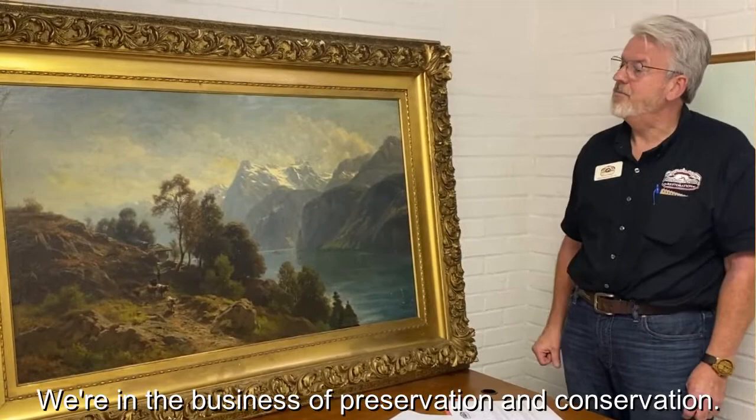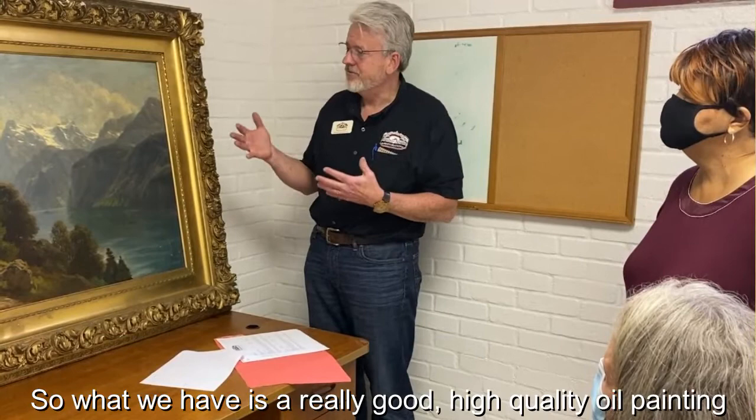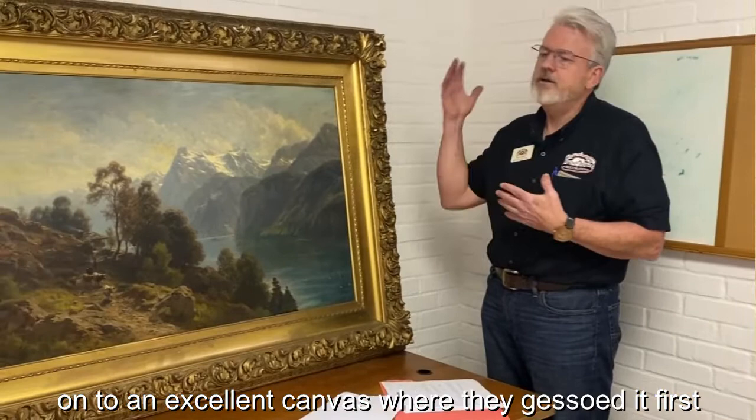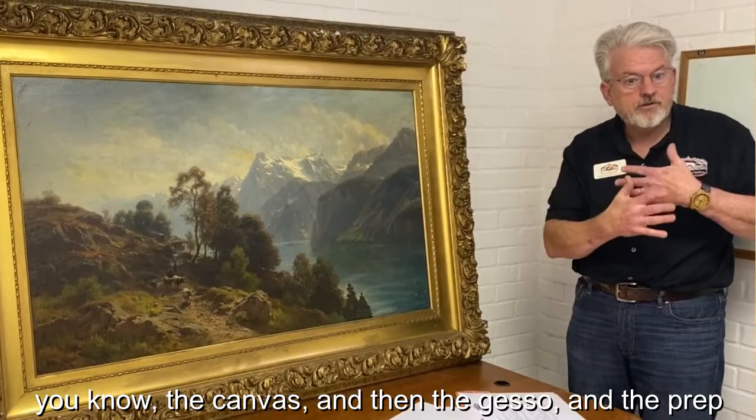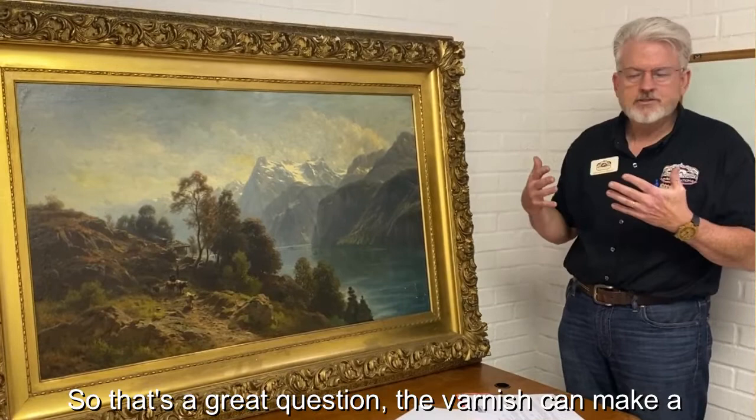We're in the business of preservation and conservation. What happens is the molecular breakdown of the varnish. What we have is a really good high-quality oil painting on an excellent canvas. You've got these beautiful layers — the canvas, then the gesso, and the prep layers — so you have a very stable painting.